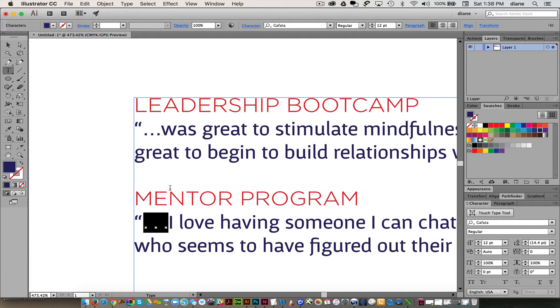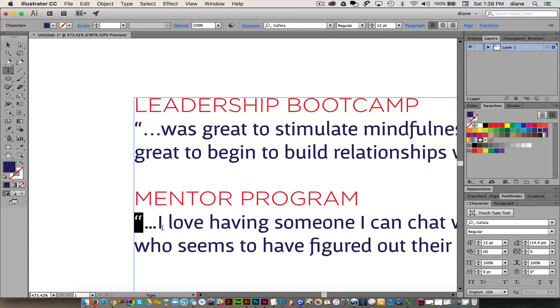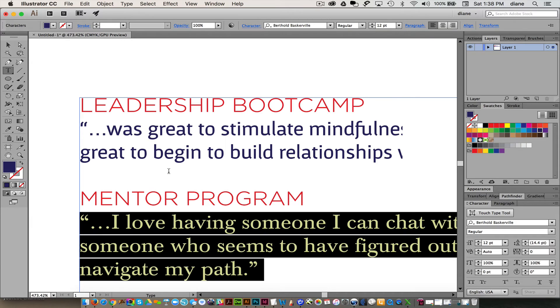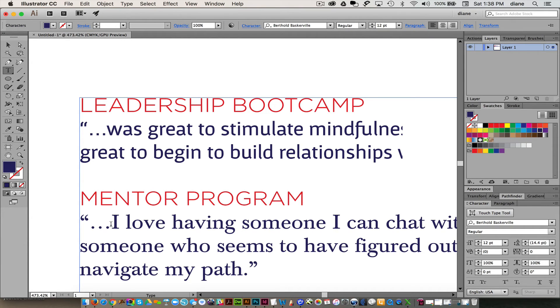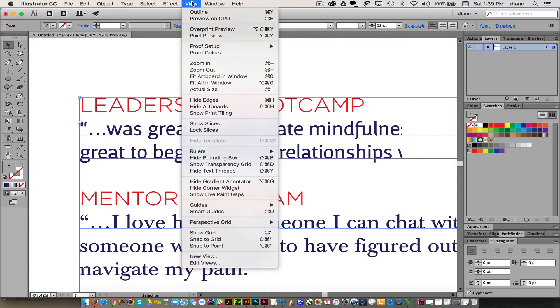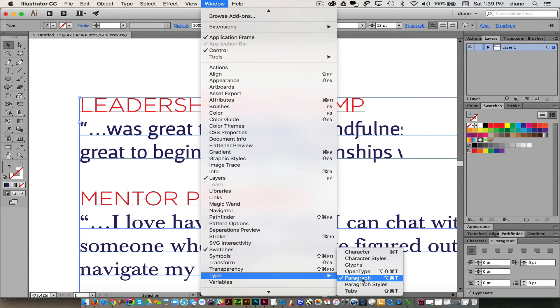Again I'm going to hit Option+semicolon. Now it will look different with every typeface — so if I change this type to Baskerville Regular, the ellipsis probably looks a little bit better. But let's go ahead and talk about hanging punctuation. So again you would get your Paragraph palette out. If you don't already have it, you can always go to Window and then Paragraph — it's under the Type palette.